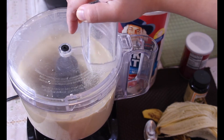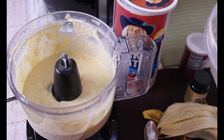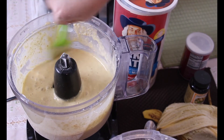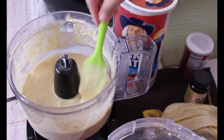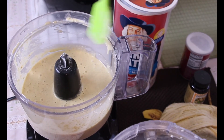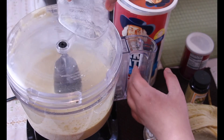Then you just want to pulse it until it becomes like a pancake batter. Make sure that everything is well combined and there's no big chunks of banana — unless you like big chunks of banana in your pancakes, but I like a smooth consistency.